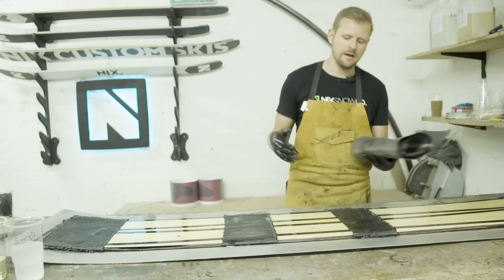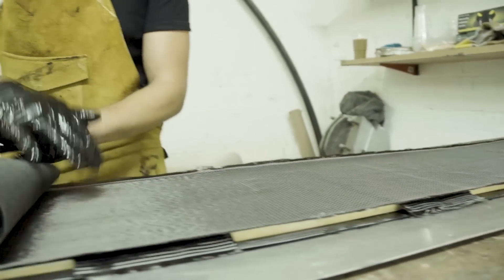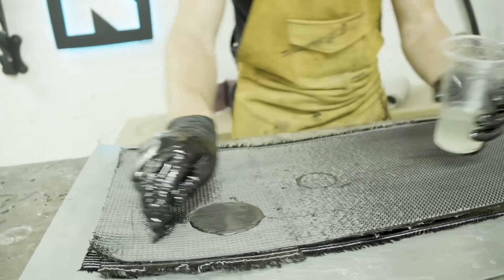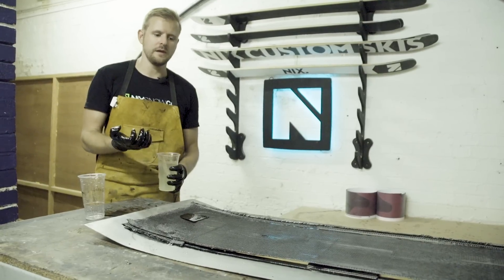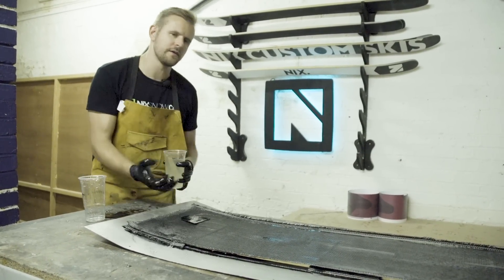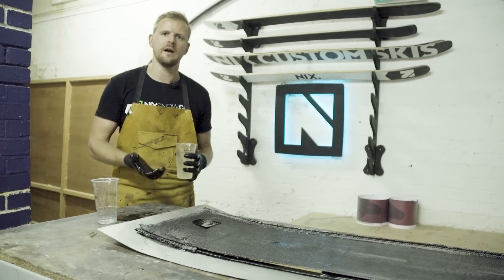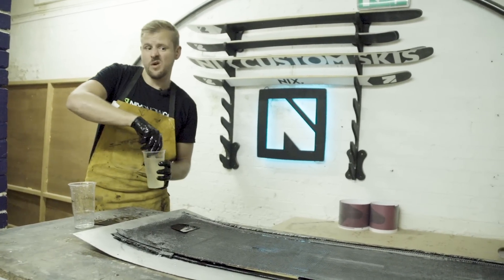This is our second composite layer — essentially another full sheet of carbon fibre, so we're going to go through the process of wetting it out and saturating all the fibres with resin. We've moved to carbon because it means we can drop the weight of the fibre while retaining the strength. But carbon by itself gives a very lively ski, not necessarily in a good way, so we match it with flax to dampen the vibrations and give a nice, damp, forgiving ride.